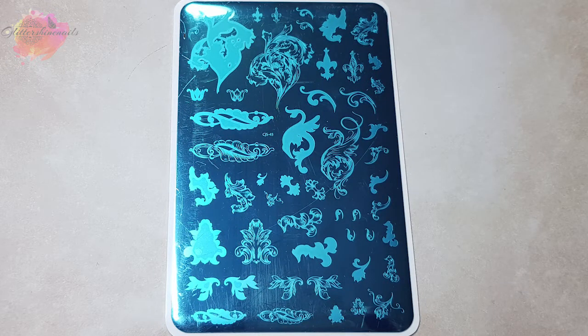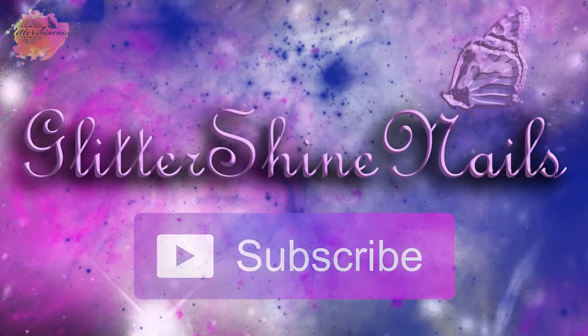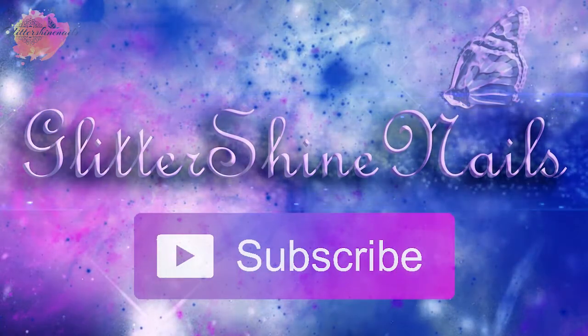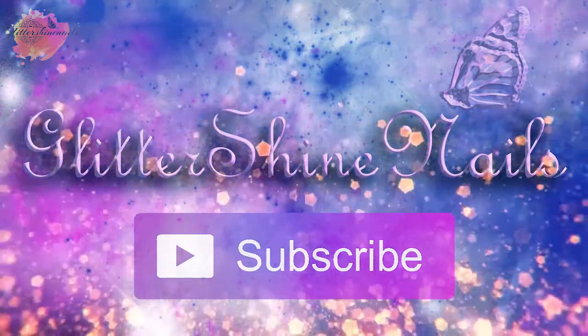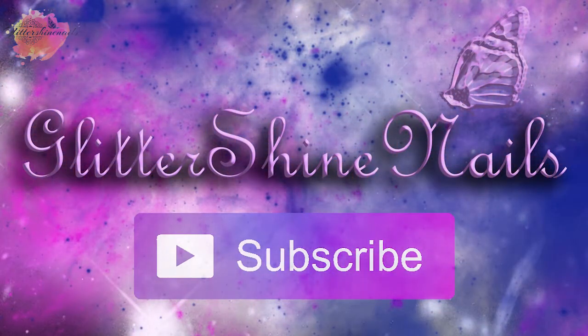You can find all of the information on where to purchase from and social media links in the description box below. Before we get started, please subscribe to my channel and make sure you have the bell notification on, and please also like this video. These really help out my channel. Thank you.